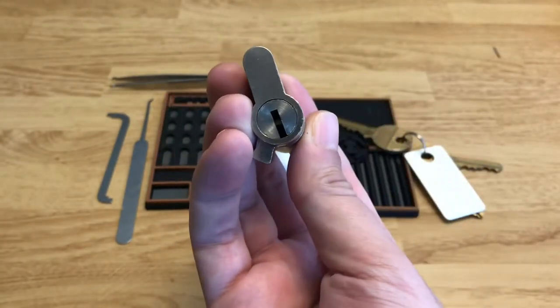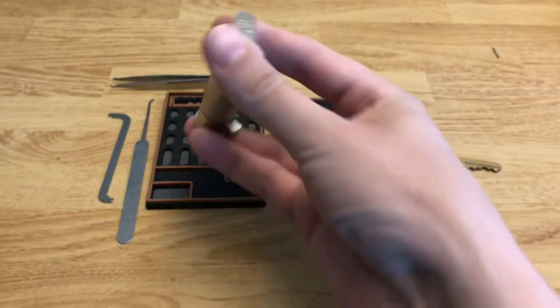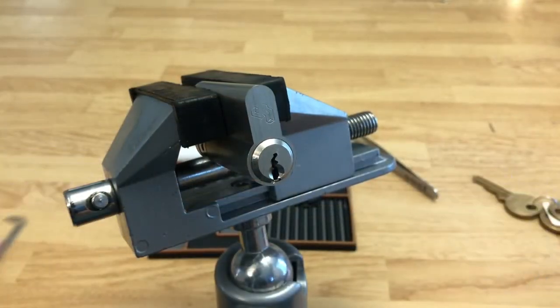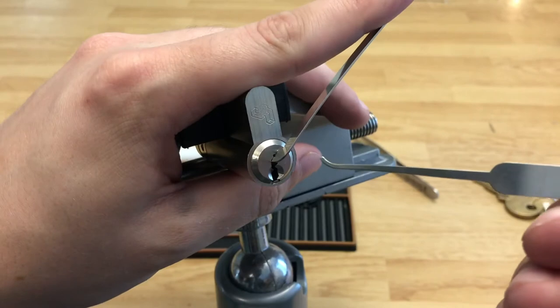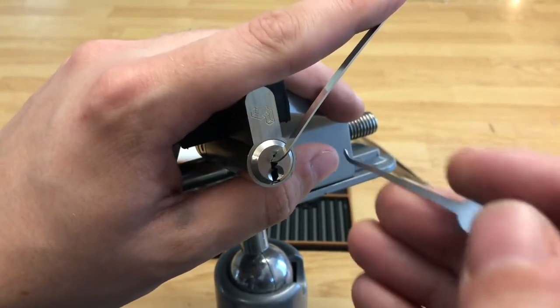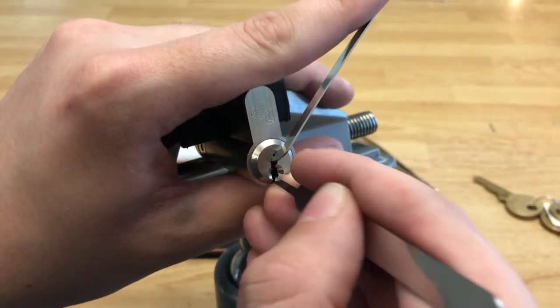I've picked it a couple times but haven't gutted it, and it definitely feels like there are security pins of some sort in there, so it'll be interesting to open it up and see what's actually inside. Now that we have this in a vise we will begin picking. We'll be using top-of-keyway tension and a Southord slimline hook, which has just enough reach to get up those key pin chambers without messing too much with the warding. So we're going to go light tension and feel around for our first binder.